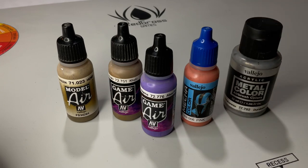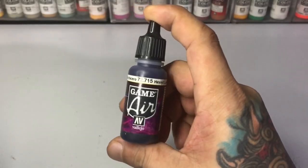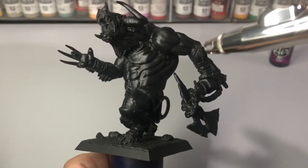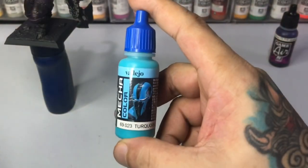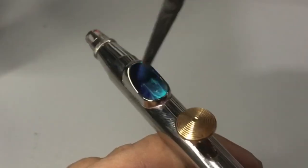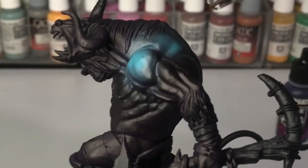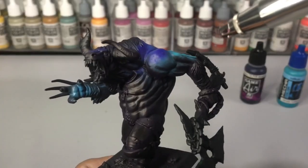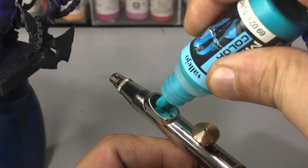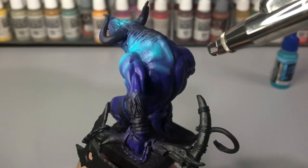Metal colors are also airbrush paints. All Vallejo paints thin well with water, even for airbrushing. However, I highly recommend you use my thinning sauce, which is a mixture of airbrush thinner and airbrush flow improver — I have a ton of videos on that, I'll put the link below. Model air is basically the airbrush paint counterpart of model colors, and game air is obviously the airbrush paint counterpart of game colors. Same as with game colors and model colors, the model air is weaker and game airs were formulated for tabletop games, thus they are more durable.